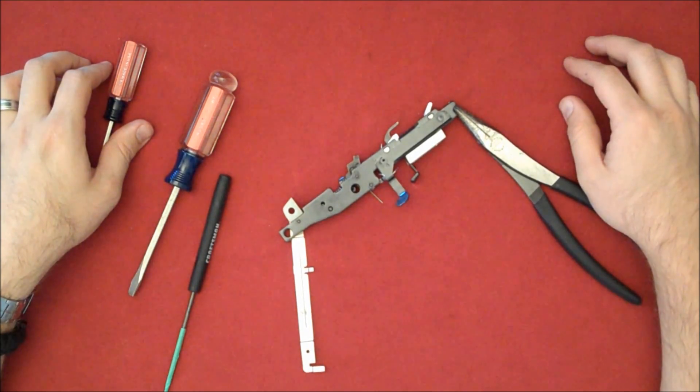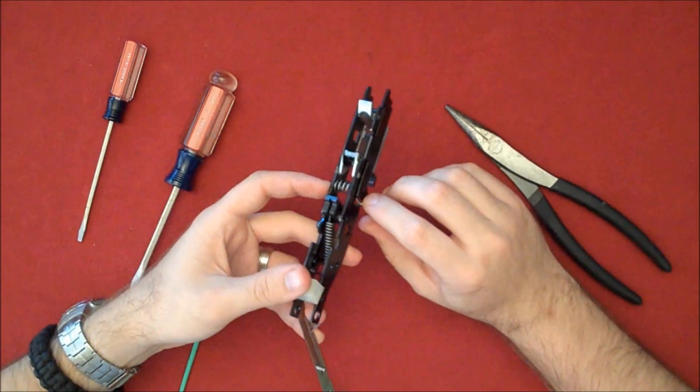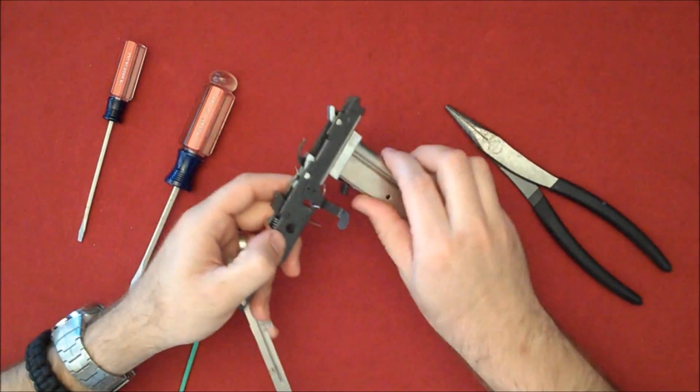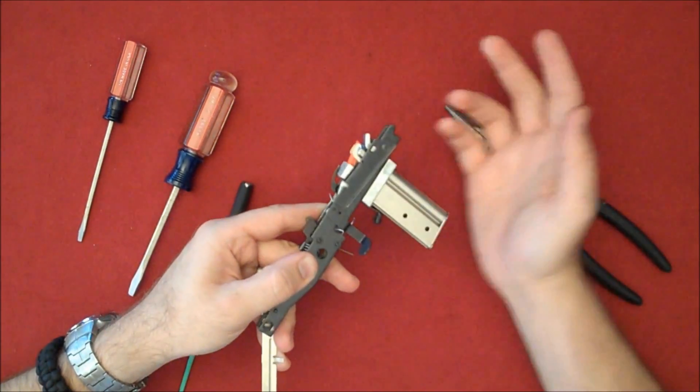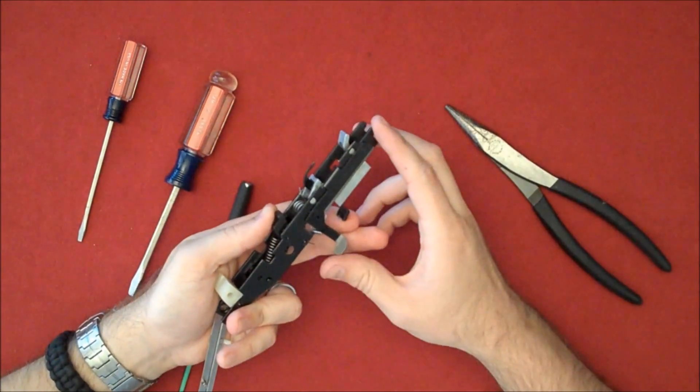This is part five of the Marlin 795 automatic bolt release mod. We've got the correct spring tension. When we insert the magazine, the bolt catch goes up into the bolt stop position. When we release the magazine, the bolt comes back down, allowing it to close.